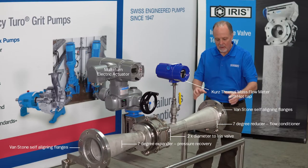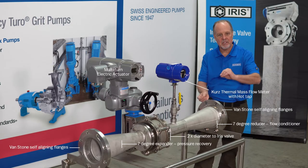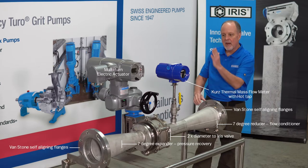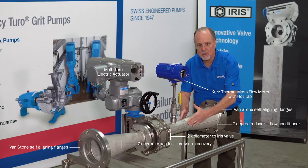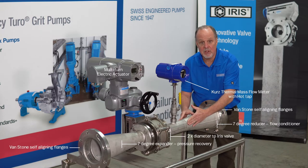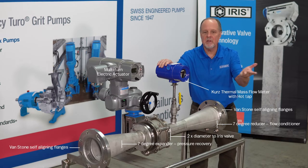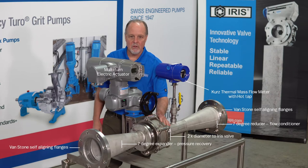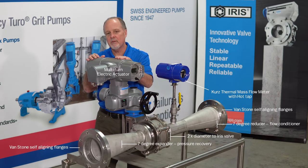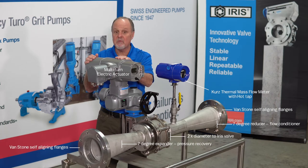Moving along, I've shown you the Vanstone flange, which is a flange that rotates to allow you to align everything vertically. We've talked about the 7-degree reducer, which actually is a total of 14 degrees — 7 degrees on each side. Then a quality flow meter similar to the KERS, two diameters to the valve, and then a quality actuator. I don't care if it's AMA or Rotorq — they're both very good.